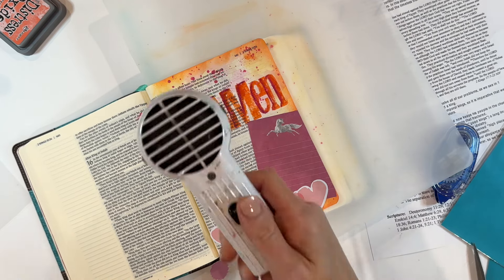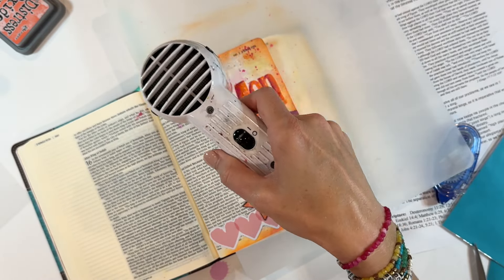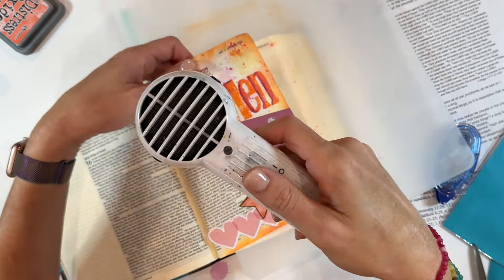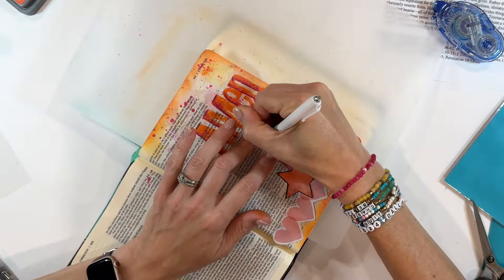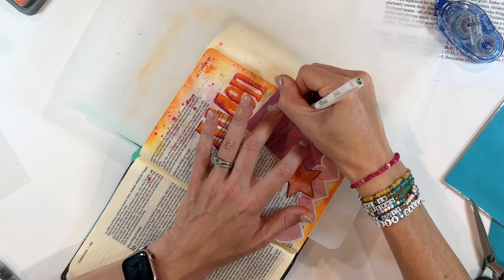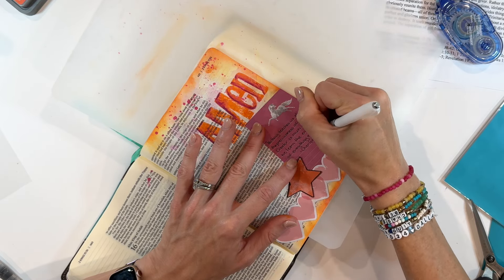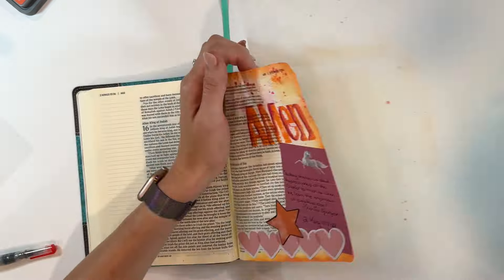Anytime you are using mixed media and you have these layers, you want to make sure you dry in between layers and dry very thoroughly, because the odds that you're going to accidentally drag your hand through a wet part on your page are really high. I tried to be patient and dry using my Ranger drying tool — kind of like a little mini hairdryer, but it gets hotter and doesn't blow quite as hard. I'm also using it for embossing powder and it works really well. I'm carefully writing the quote out on the sides, and I'm also going to label the passage we were looking at for this sermon: 2 Kings 17, verses 7 through 23. Then later you'll see me add the date as well. Journaling and dating are always really important in Bible journaling, because you'll want references when you go back to look at these entries, and other people looking at your Bible will also appreciate those references.